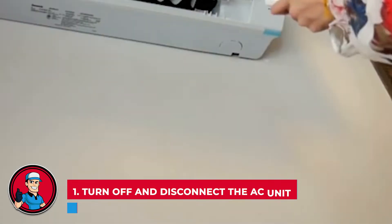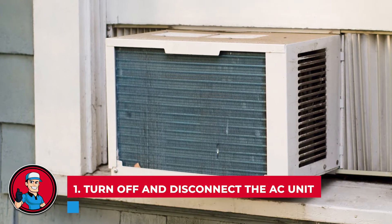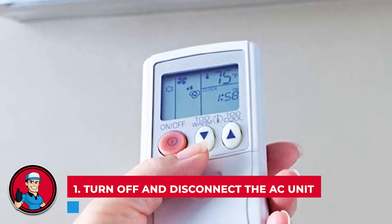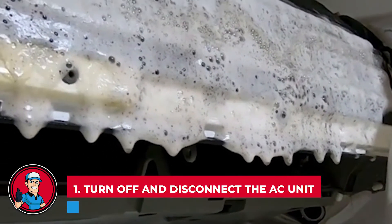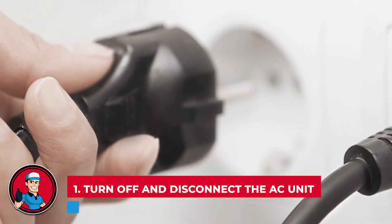Step 1: Turn off and disconnect the AC unit. The first thing you need to do, which is an absolutely vital step, is to not only turn the air conditioner off but to completely disconnect it. You don't want any nasty accidents taking place during the cleaning process because it's still turned on. Make sure to unplug it before anything else.